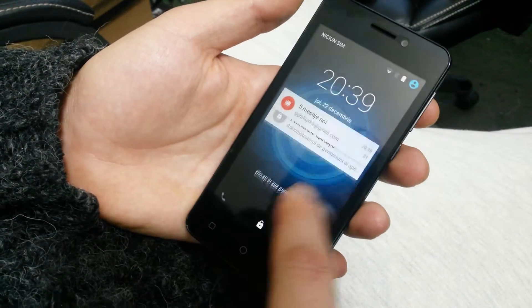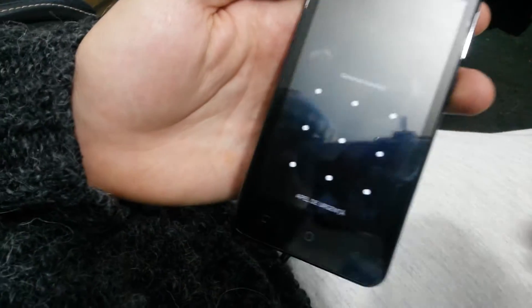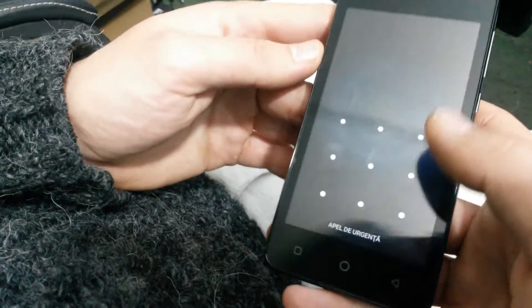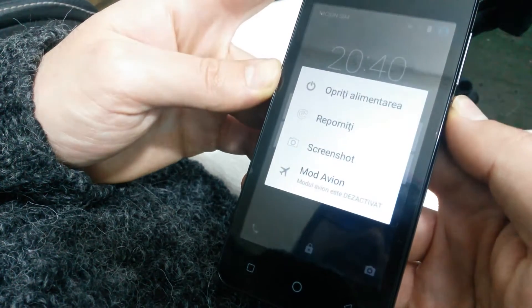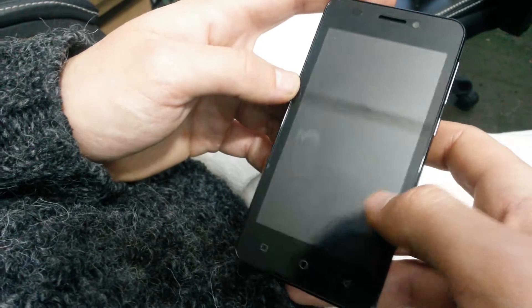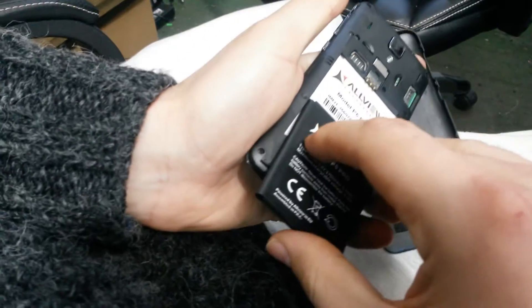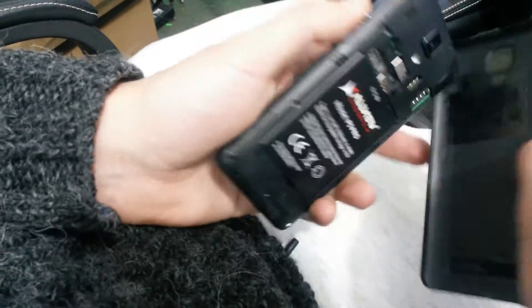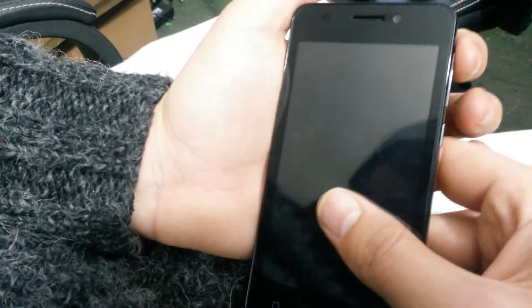Hello guys, this is a tutorial on how to bypass a pattern or password if you have forgotten it. What you want to do is turn off your device. To make sure that it is off, take out the battery and put it back in.